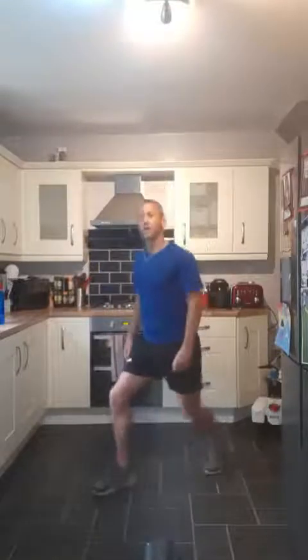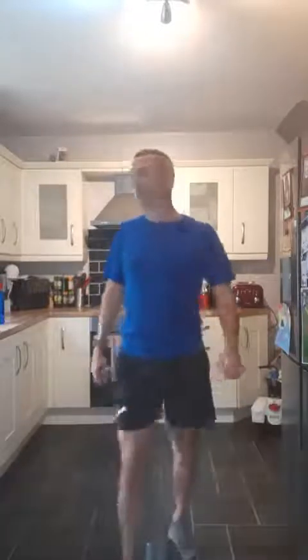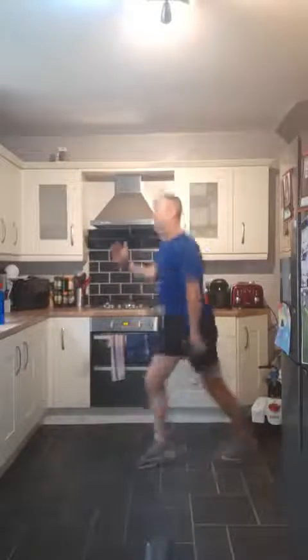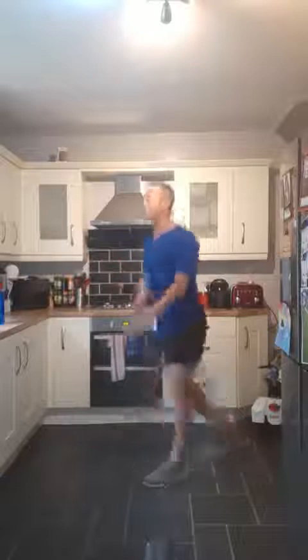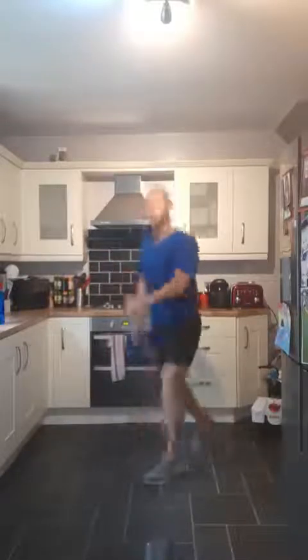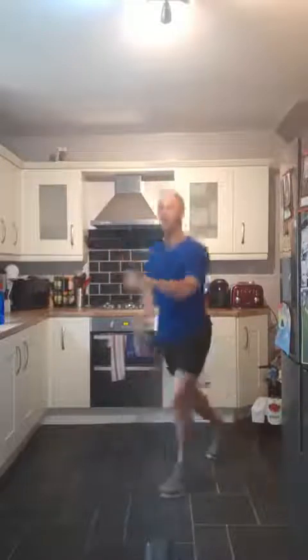Good work everybody! Fantastic work. We've got the stutter steps again — you can just wander up one at a time, nice and steady, or do the last one as fast as you want. It's you against you. 3, 2, 1, let's go! Arms, legs, going as fast as you can. Good work — work the whole body. 3, 2, 1 and rest. Great work everybody.